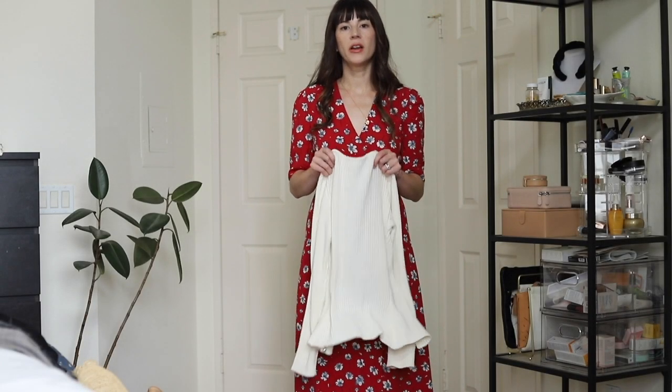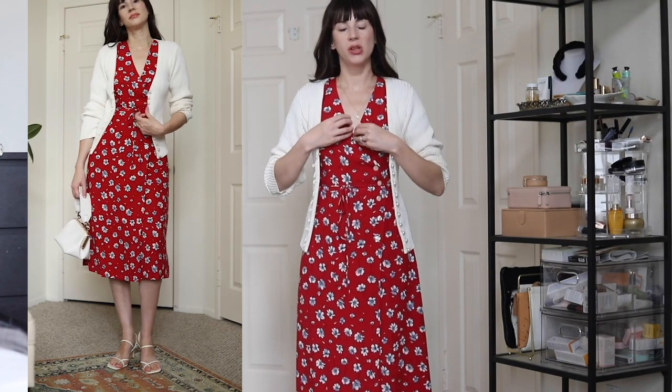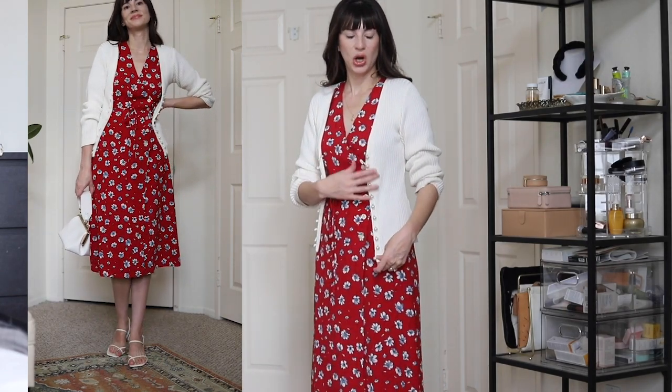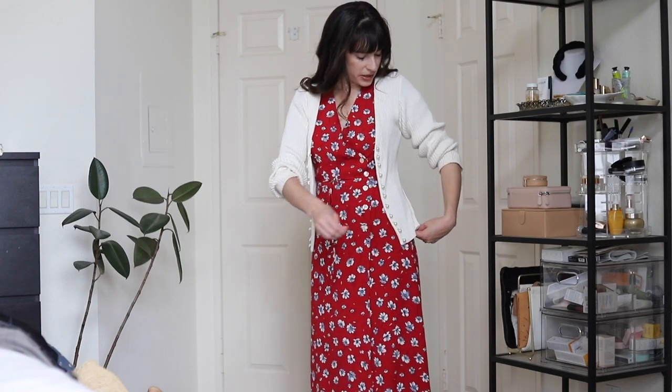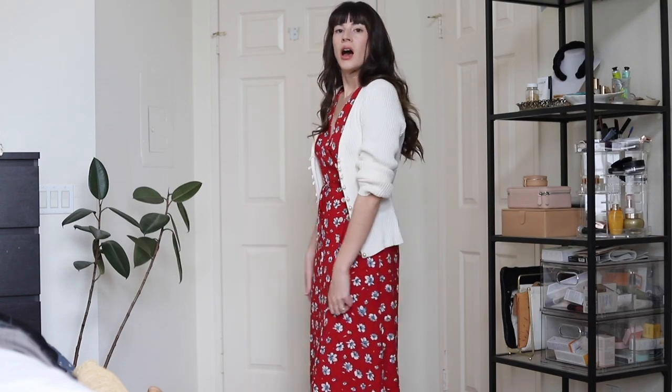Before we get into the fall look, I just want to show you one more sort of spring look. You can pair this dress with a cute little cardigan for some extra warmth. I love this cardigan — it's from Musier Paris, another French brand. It's really feminine; it has these pearl buttons and it's kind of a smaller cardigan, not big and chunky. So it still looks feminine paired with this feminine dress. I'll wear these cardigans with my Rouge Gabine dresses very often if I need more warmth.